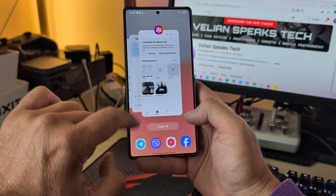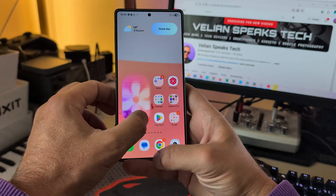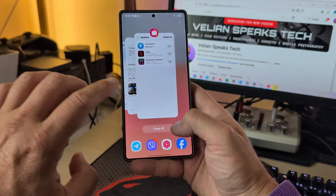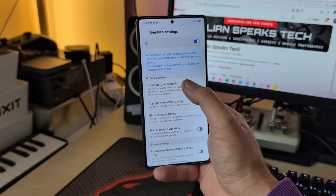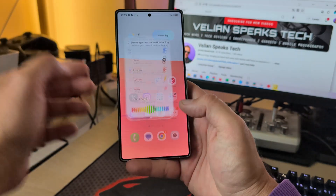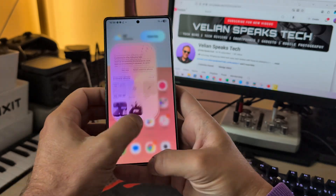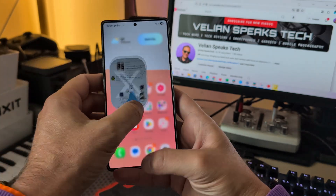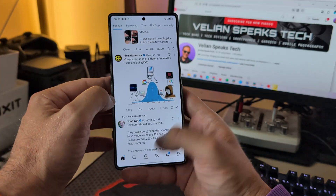I want to have a blur on the icons. When I disable the setting, you can see the blur is only applied on the background but the icons are not blurred. I want to have it the other way — a blur on my icons too. Also from the Home gesture animation tuning you can use Elegance, which is a whole set of animations — very good, if that's your thing.